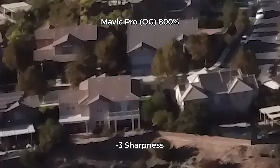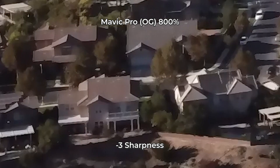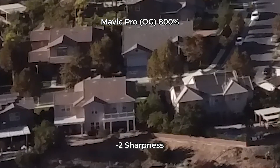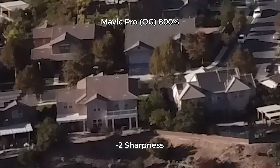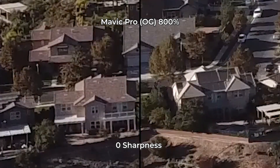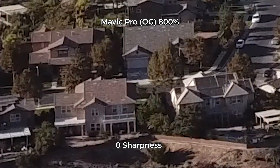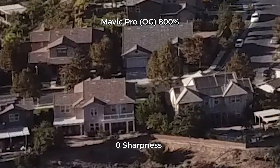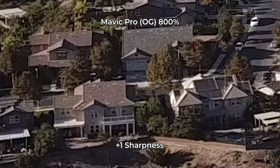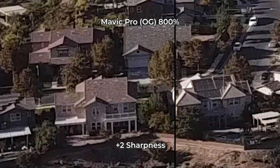Let's start with the original Mavic Pro. The Mavic Pro OG at negative 3 sharpness looks like a bunch of vomit. With negative 2 sharpness, a lot of details come back — so those three guys are totally right. And then when you go to negative 1 sharpness, it gets worse and worse after you go from negative 1 beyond. This is at 800% though, so take it with a grain of salt.